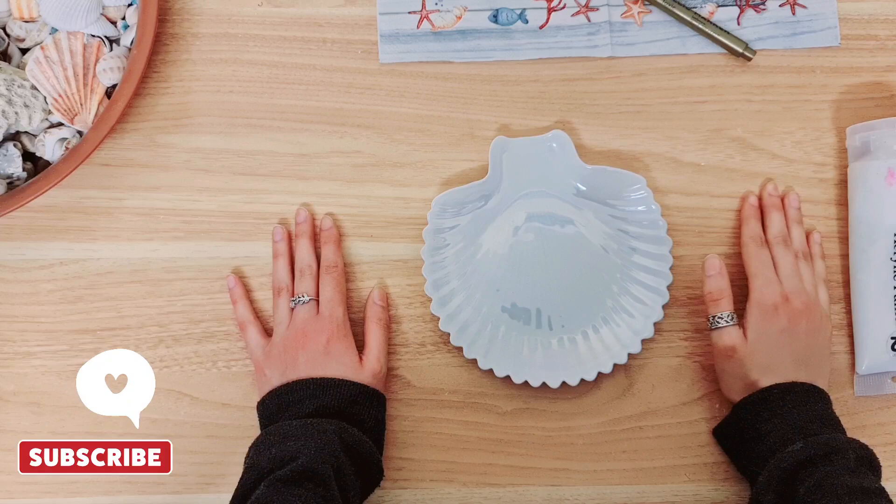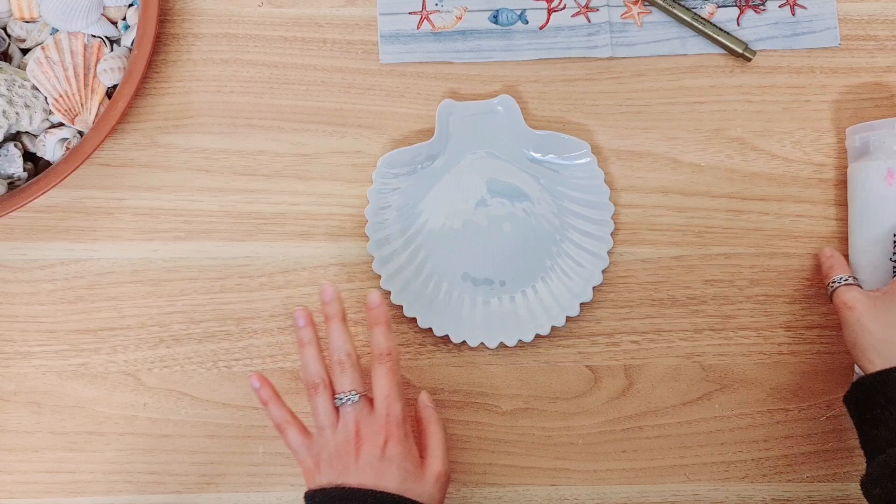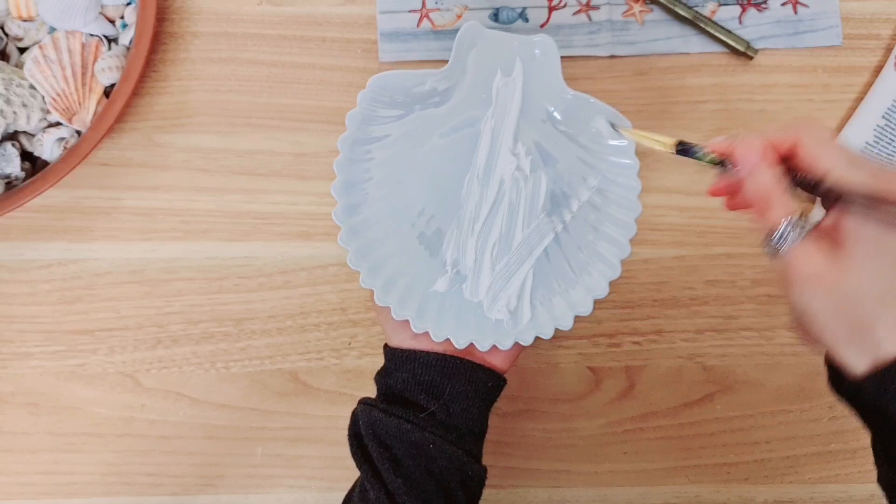Hi everyone and welcome back to another video, a big warm welcome if you are new. So we're going to start crafting. I'm going to begin with this beautiful trinket dish here - it is lovely and iridescent but I need it matte, so I'm going to go ahead and paint it with my white acrylic paint.